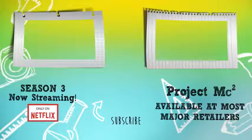Project MC Squared H2O Nail Art. What's all the buzz? You got some trouble on the way — not too soon to say we gon' say.